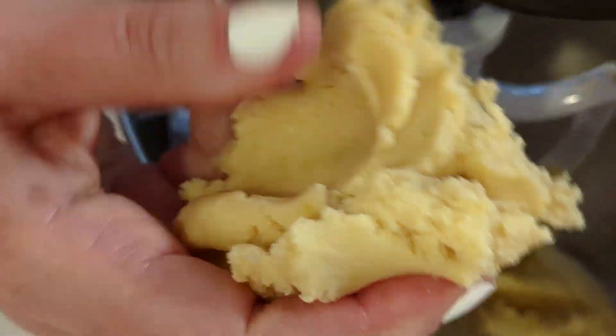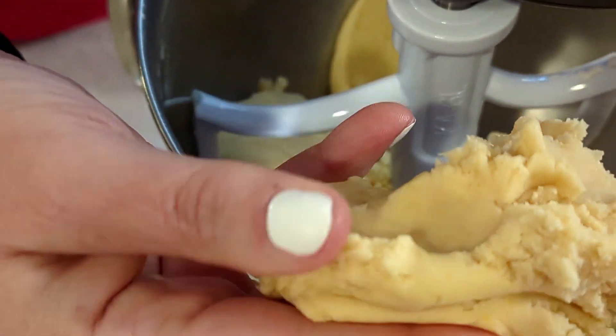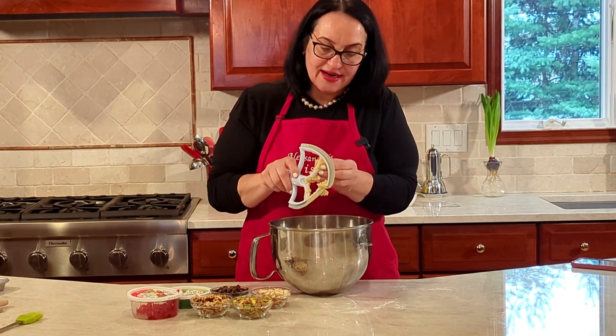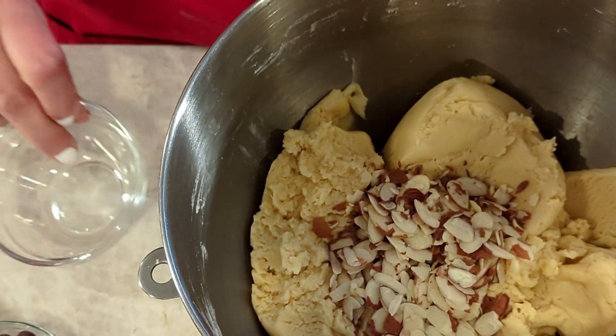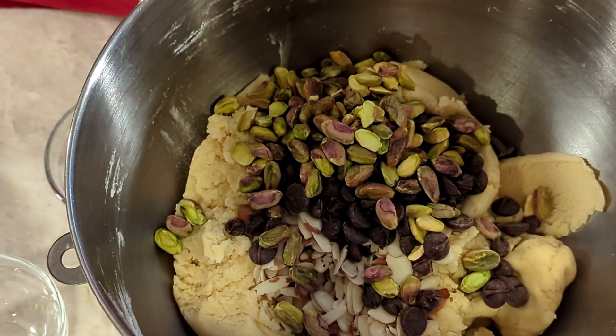Look at this — just a minute or so and it's a beautiful dough. It's not sticky; it doesn't stick to my hands at all. It comes right off the paddle too — not one of those sticky doughs you have to be careful with. This is why I love it so much.